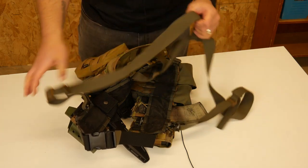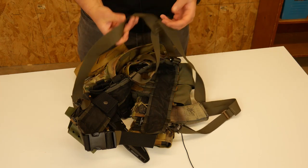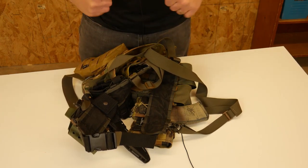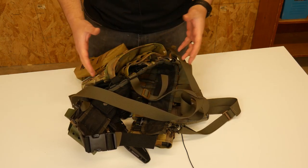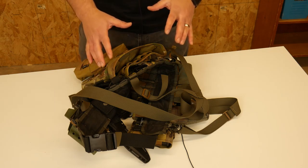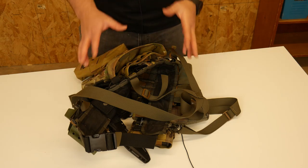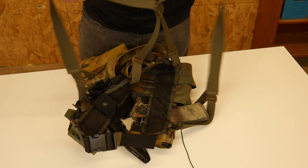The nice part is that these suspenders I can run under plates. So what I will do is put this rig on and then run slick plates over it. All of the weight then is carried around your hips, so it's actually a lot lighter and a lot more comfortable than carrying it on a traditional chest rig where it's going to be sitting right in front of you.